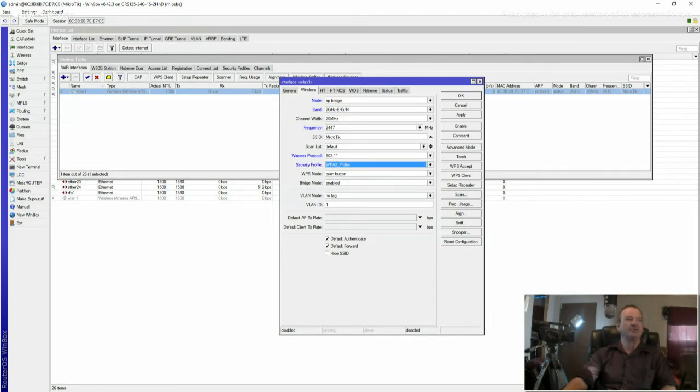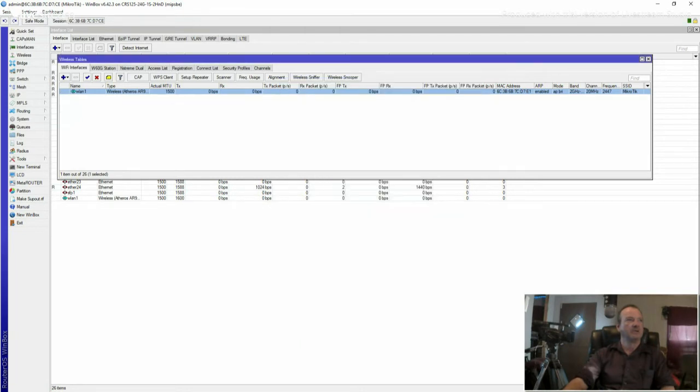I personally do not use WPS mode because it's not like it has a button you can actually push. I'm going to disable it. I'm going to check all this, click Apply, and then click Enable. Close that out.